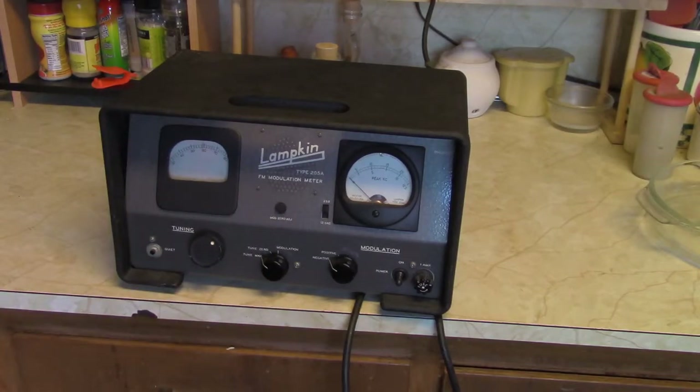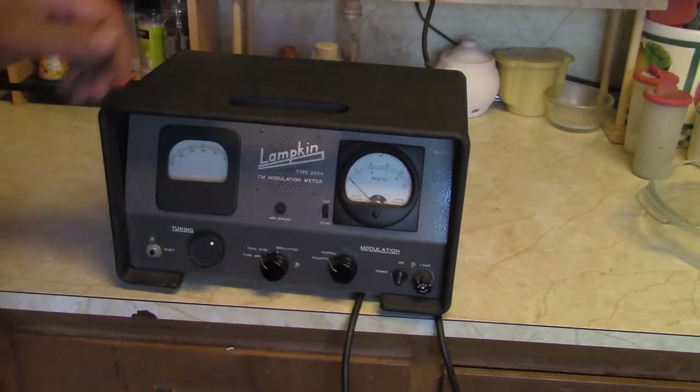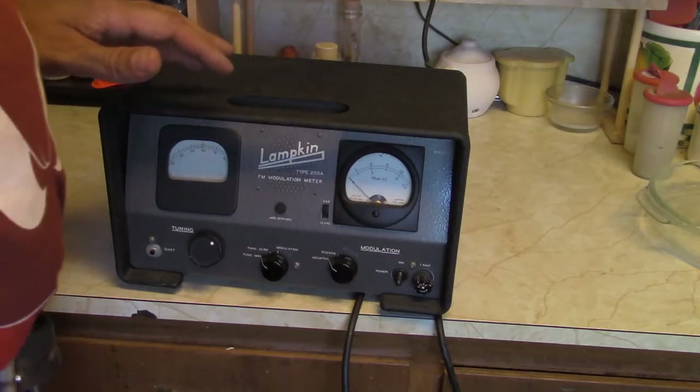It's an older piece, probably made in the 60s. I did a little snooping around — this one's in really good shape, mostly because it had a kind of a spiffy little carrying case.